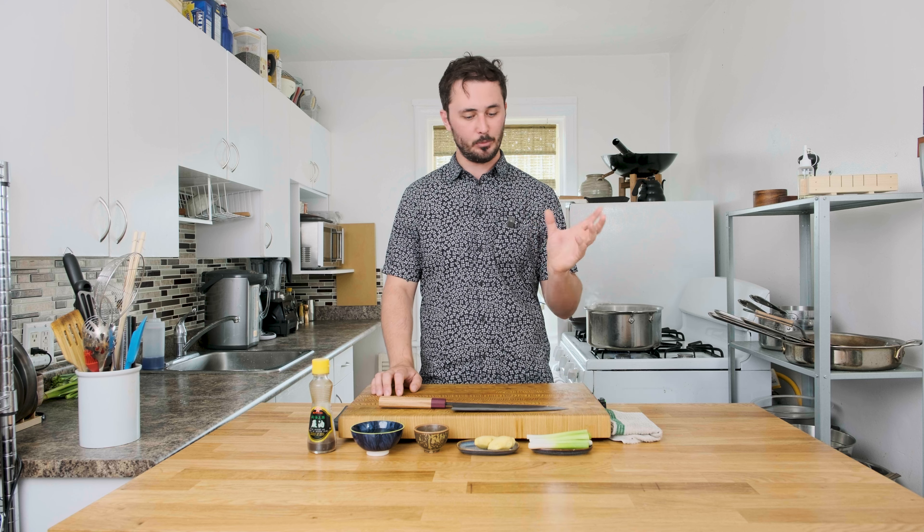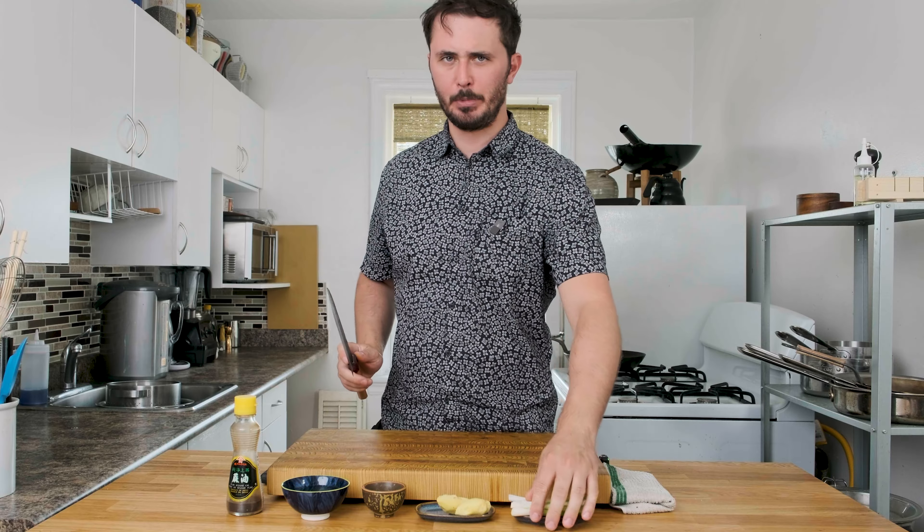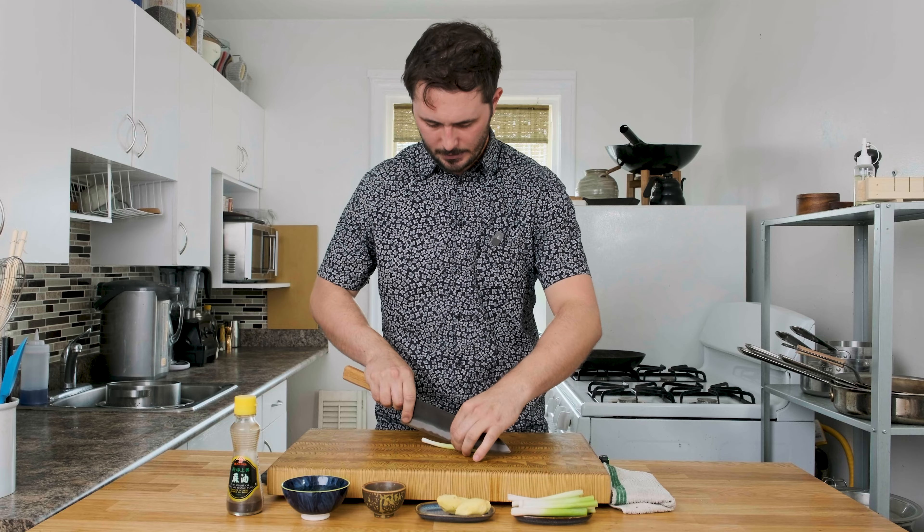One of my favorite recipes from the Cooking with Lao channel is their ginger scallion sauce. It's a super easy recipe and can be used on basically anything — chicken, beef, poultry, seafood. Having made this a number of times and kept it in my fridge basically always, I can totally agree. This sauce goes on pretty much anything, so I'm very excited to share it. Let's get into making the ginger scallion sauce.